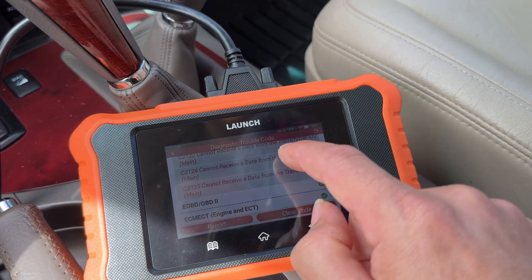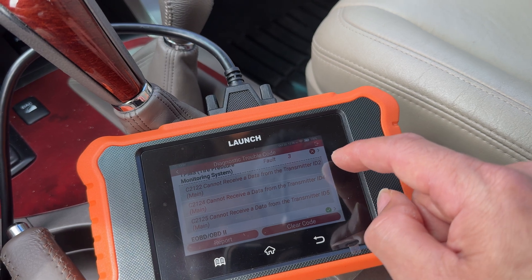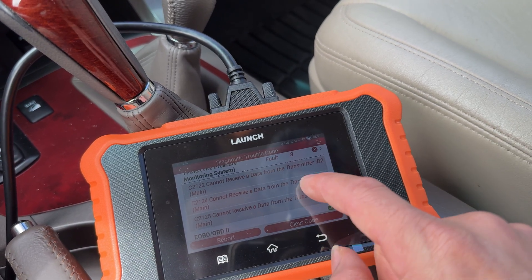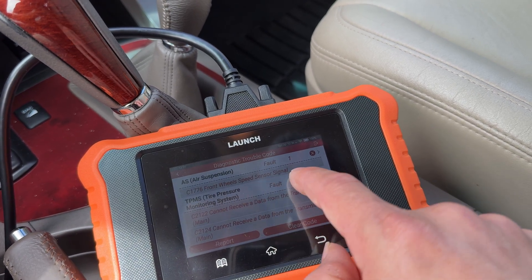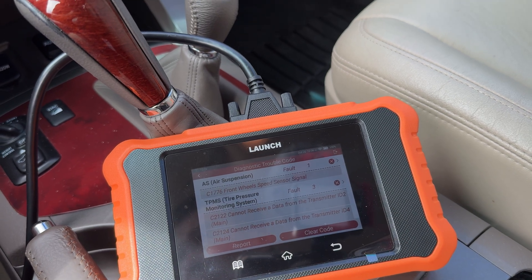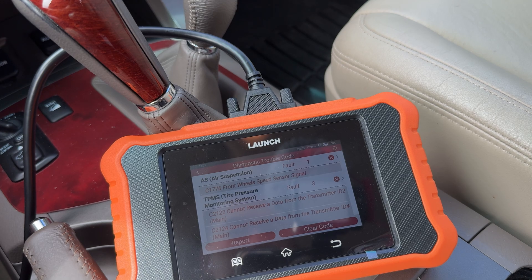One of the things with a lot of these 15-16 year old vehicles is all the TPMS systems are out of batteries. So you can see three of my five on here are out of batteries, which we still haven't fixed or replaced. I have a wheel speed signal issue right here - I'm not sure what that is, but that's for the air suspension. It doesn't pop up on the screen or anything, but it is stored in the ECU.